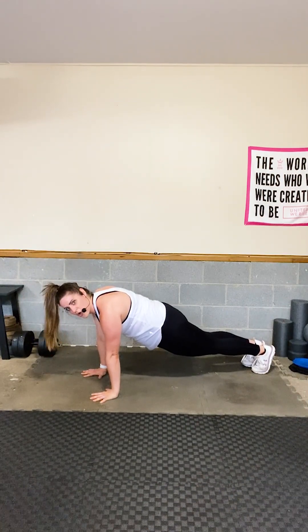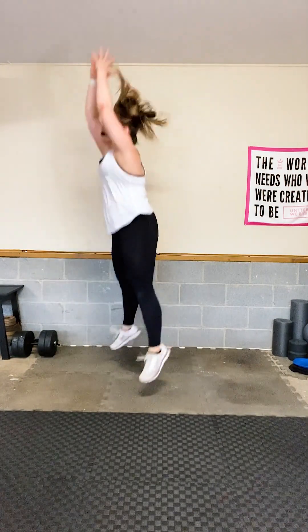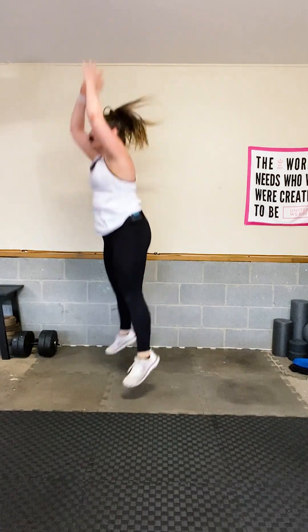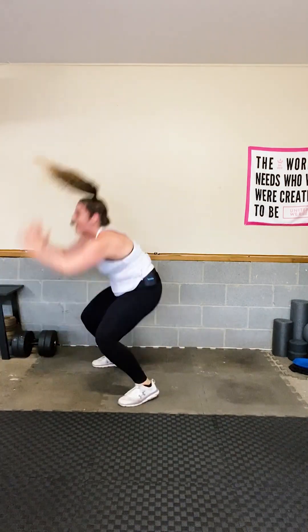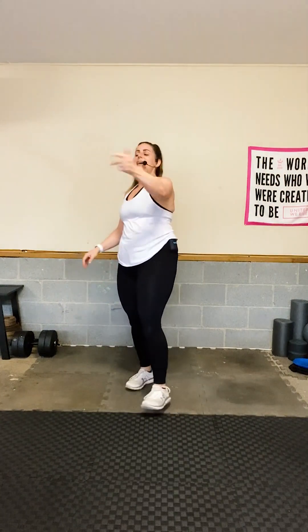Hold is going to be a plank — engage your core, squeeze your glutes. Back into the burpee — let's go. Stay with me, you get a break after this. Do not quit on me — you are stronger than you think. Hold that plank, hands underneath your shoulders, engage your glutes and core. Stay there and relax.